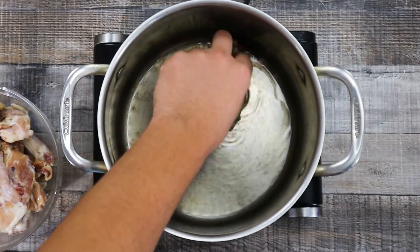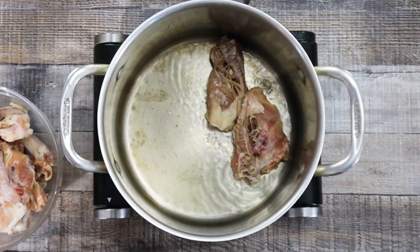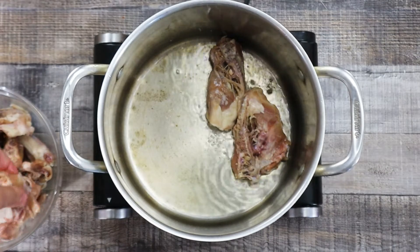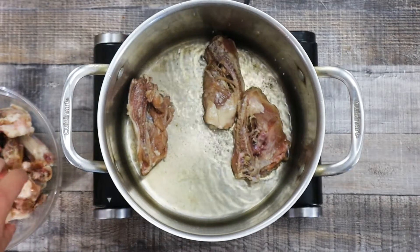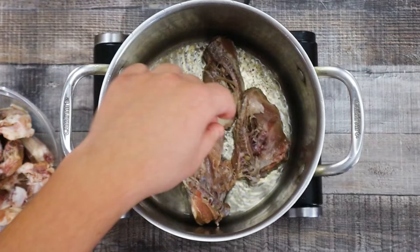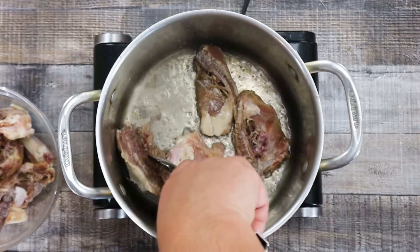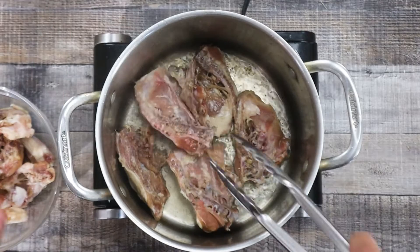Take a pot, preheat it to medium-high heat. Add some vegetable oil and sauté the chicken bones — you want to get a nice golden brown color. Approximately it will take you about 8 to 10 minutes, but make sure not to burn it. Sear it in batches so you don't overcrowd the pot.